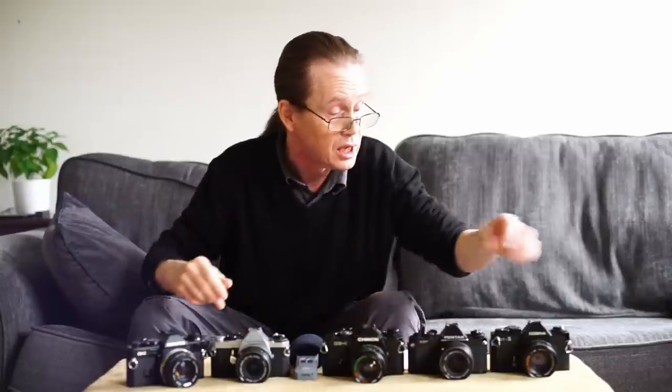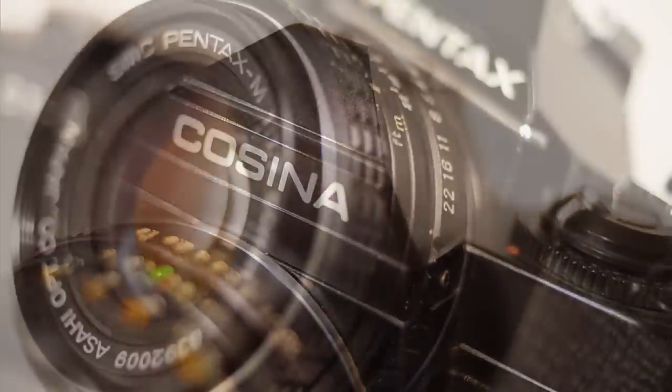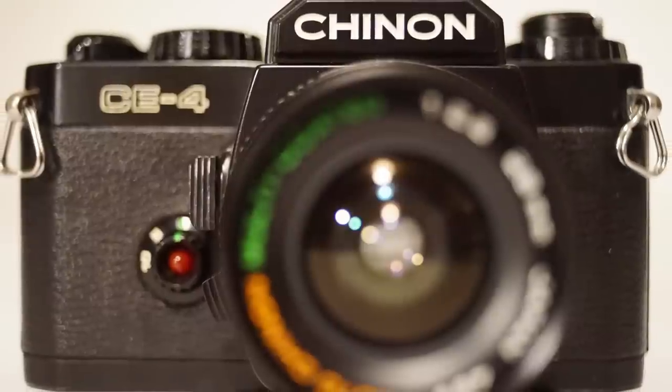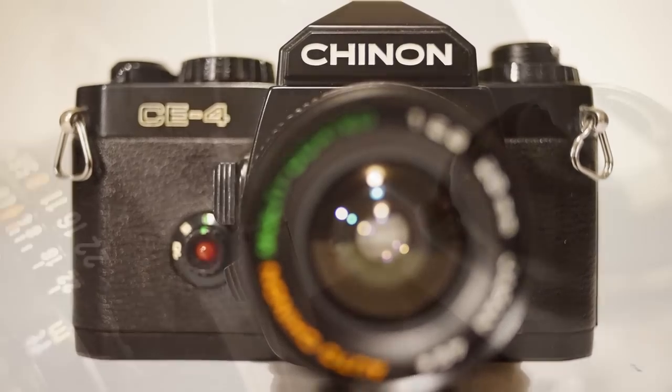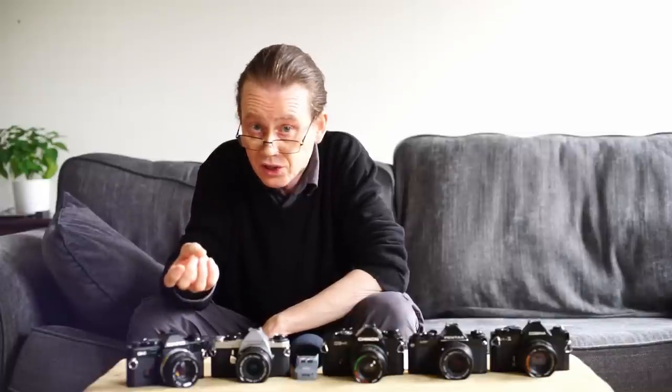We've got the Cosina CT1, that's an all manual camera. We've got the Pentax MV, which is an entirely auto exposure camera. We've got the Chinon CE4, which has both auto and manual exposure, and we also have the Pentax ME Super, again a manual and fully auto exposure camera. They're all fantastic photographic tools, all very highly specced and very nicely made machines, and even the most expensive should cost you no more than £60.